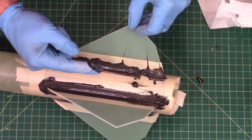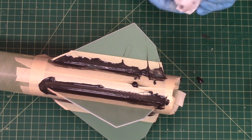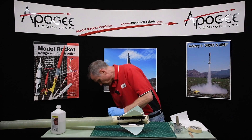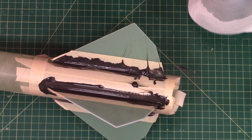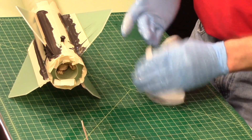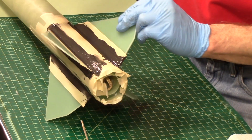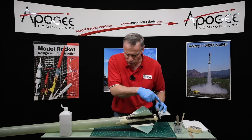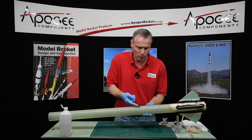Right here it kind of got everywhere and on my table — I'll wipe that off. I have a little garbage can underneath there. Okay, so I think most of the fillets are done. I'm ready to pull the tape up, but before I do that I still have this launch lug that doesn't have epoxy underneath.